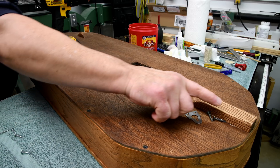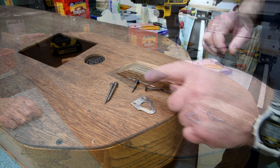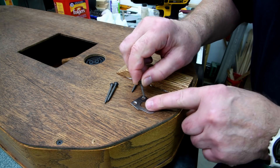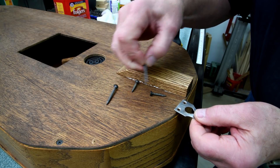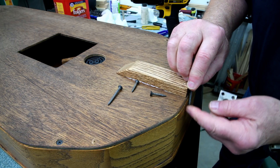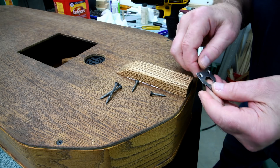Now these ones here, I'm going to do something special. These were the screws that originally held this little plate on, however they're kind of short. I'm going to use these longer ones because they will partially go down into this oak here, just make it a little stronger — at least that's my thinking.